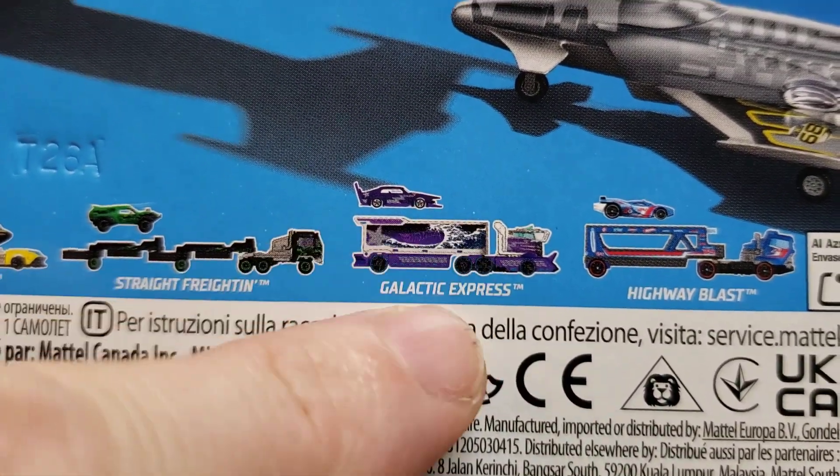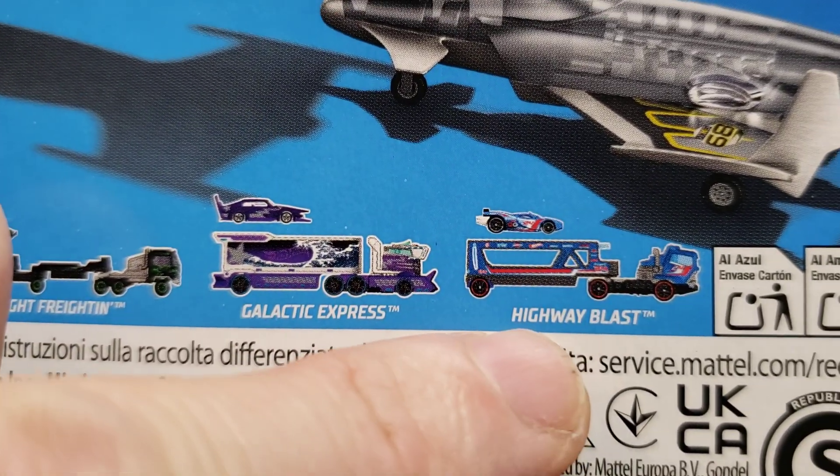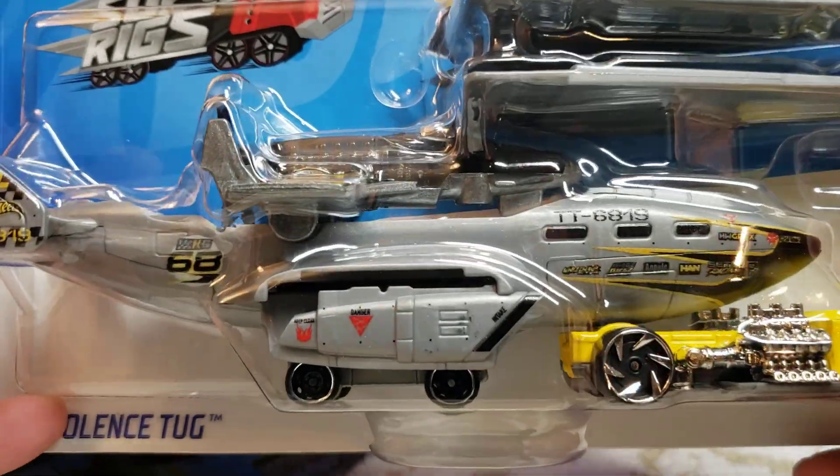Here's some of the other trucks that are in this series. I just did a review on the Galactic Express — man, that thing is super awesome. I also picked up the Highway Blast, which I'm going to be doing a review on very soon. You can see it connects and the wings pop out. Let's get this thing out of the pack and see how it looks underneath our new lighting situation.